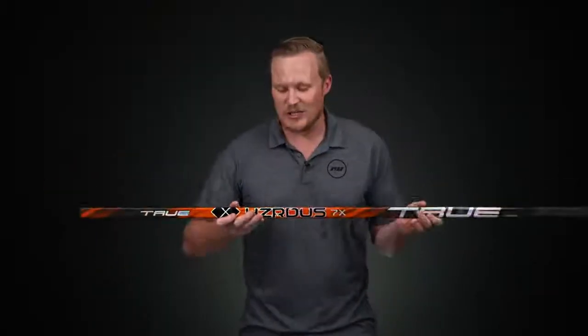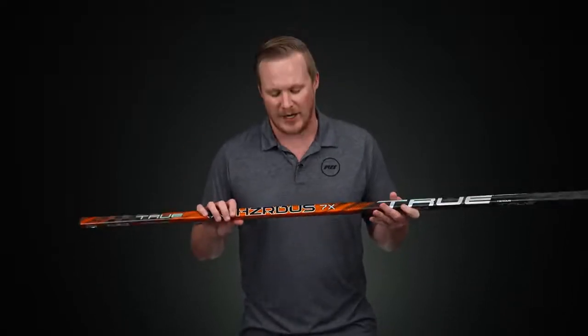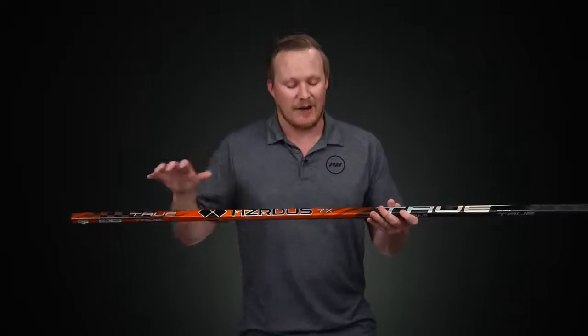As we get into the construction, this is where we see some big changes compared to the 3X and what really makes this a true elite level product. First off, we have that full carbon fiber weave from top to bottom, all the way into the blade — very lightweight, high-end material. But it's the way that they use it that makes it so special.